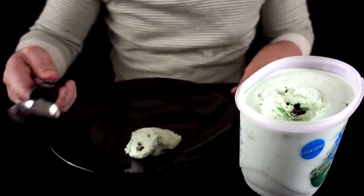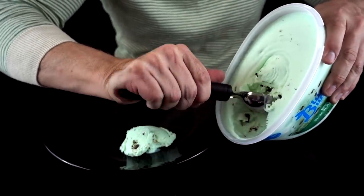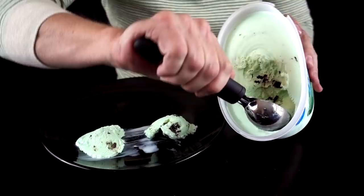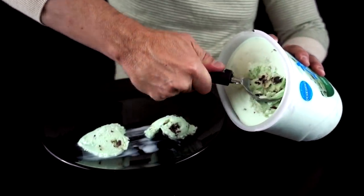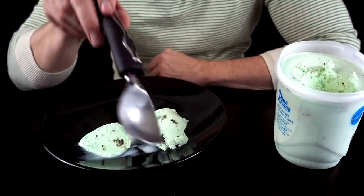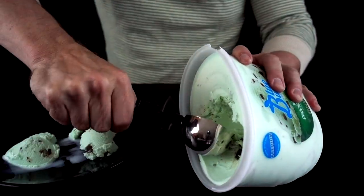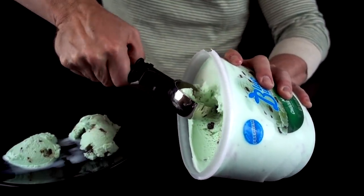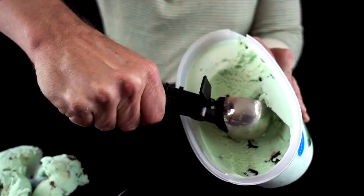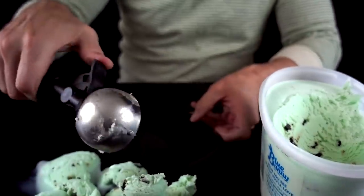Let's go to the dollar store ice cream scoop. Even though it seems kind of flimsy, it's getting through it — ish. Maybe not so great. For really hard ice cream, it's working but it's not working that well. Let's try the Farberware. The Farberware is not impressing me. Not only that, but the handle isn't really impressing me that much either.